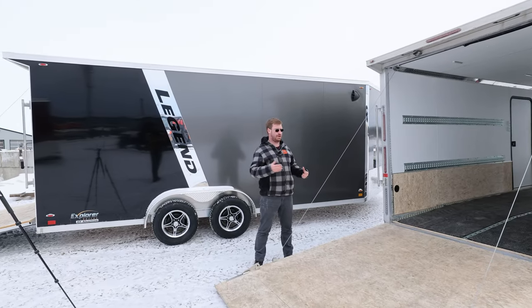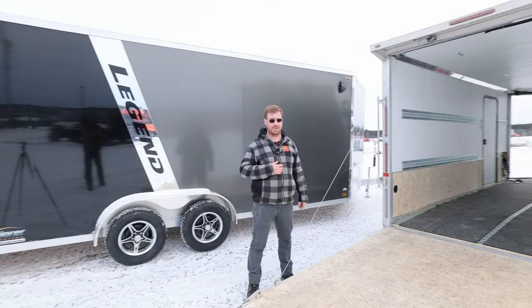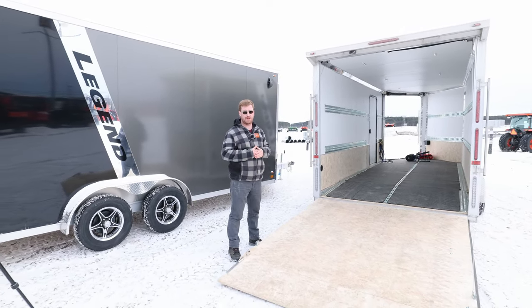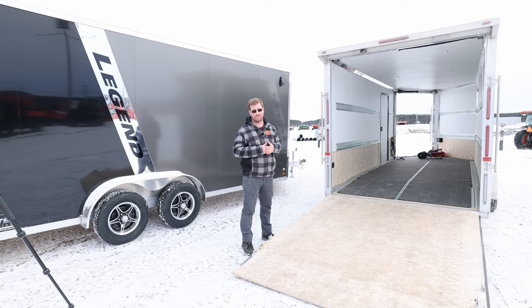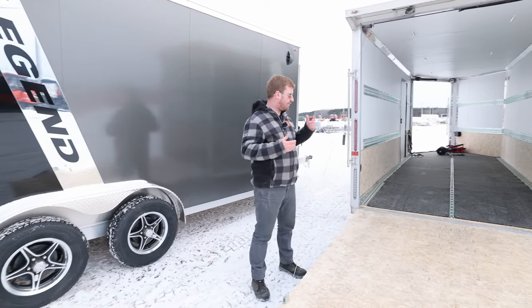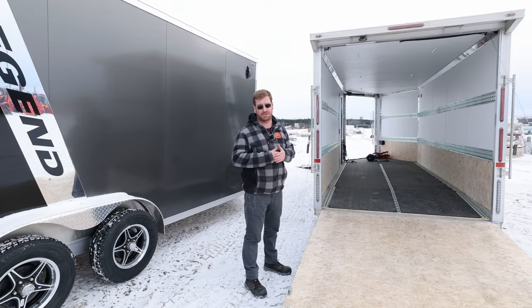So we're at the second trailer — another 7.5 by 23, but this is my personal trailer. I've had a couple of Legends over the years. My last one was a 7x23 Deluxe, which I absolutely loved, but I wanted the front ramp this time and a little bit wider trailer for a side-by-side with a cap. I also have a Kubota tractor, so a little bit heavier — I've done 12-inch on-center framing for walls, ceiling, and floor in this trailer.